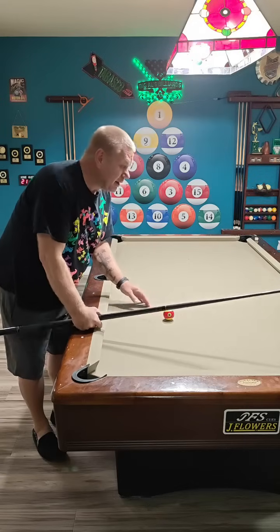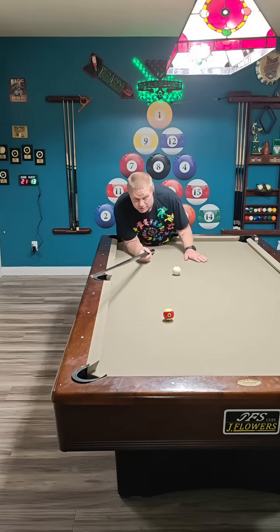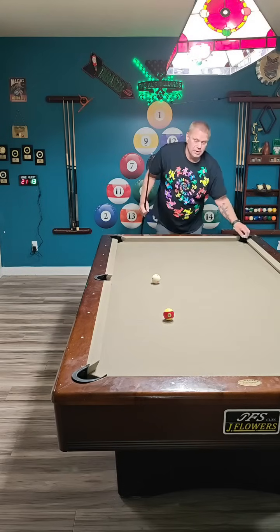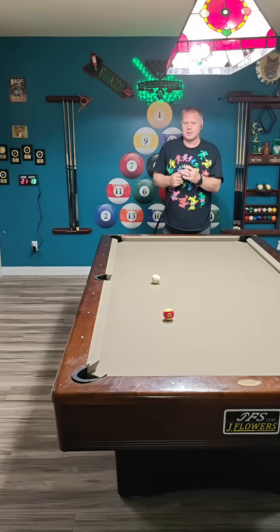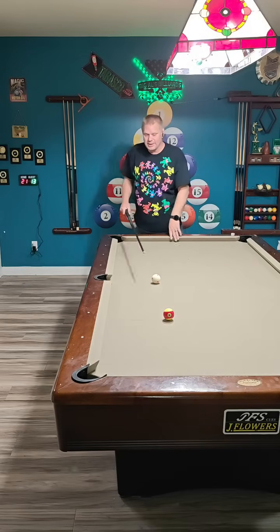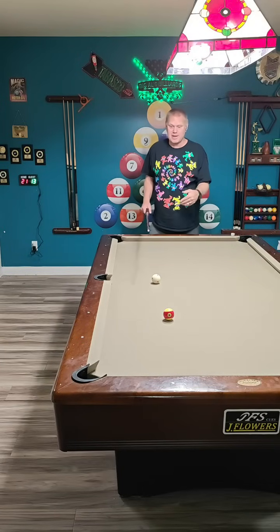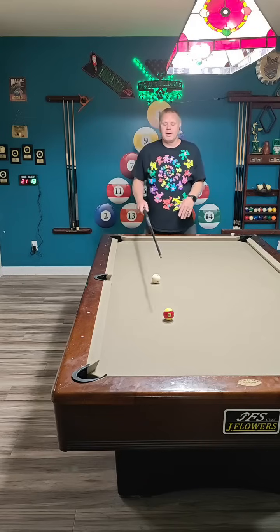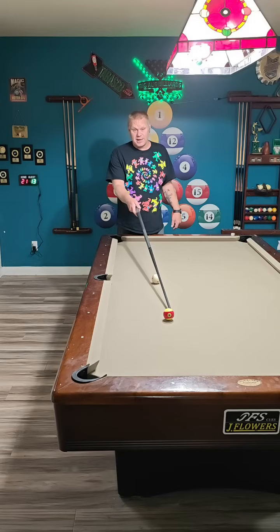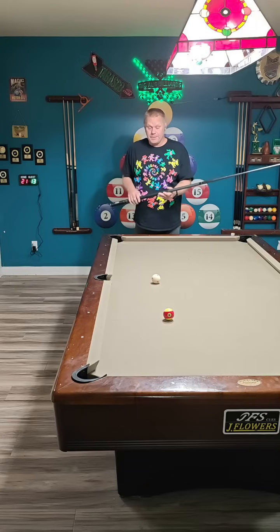You need to visualize the ghost ball. Yes, there are numerous aiming techniques, and ultimately most of them are going to leave you confused if you're a beginner. Good players don't really use aiming systems — pros don't really use them. Yes, SVB has a thing where he divides his tip into fifths, but he doesn't even think about that kind of stuff — he just pots balls because they've done it millions of times. They already know the angle, they already know the pocket line, they already know how to visualize which part of the cue ball is going to contact the object ball at the point needed.